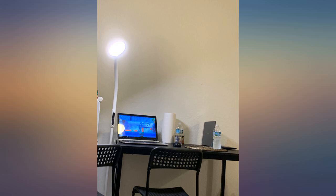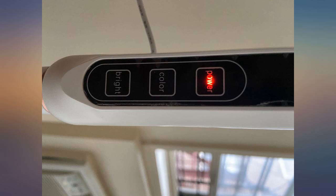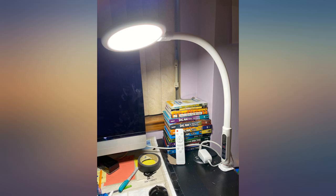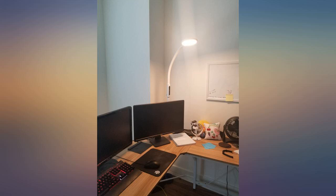Does a nice job of lighting the dark space where my kid's hybrid school desk area is set up. The picture of no light versus brightest setting really doesn't do it justice. It has numerous brightness and light type options to suit our needs.